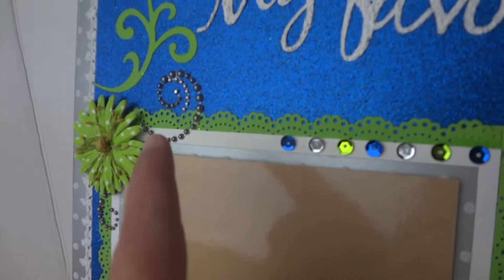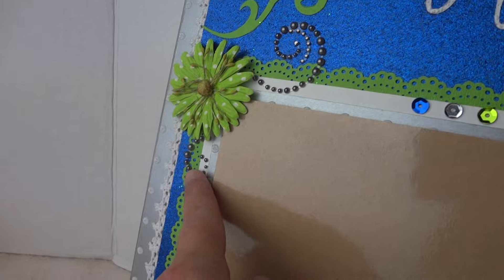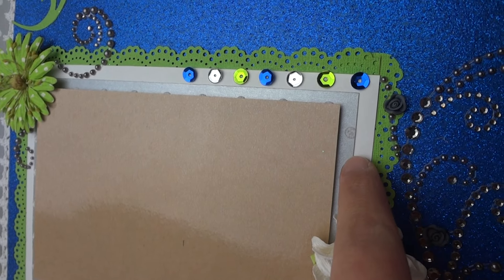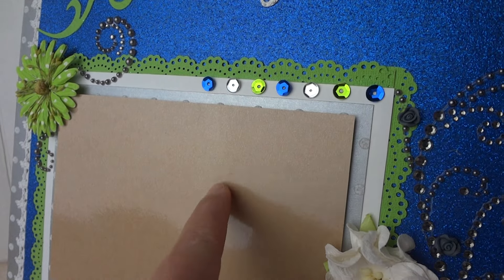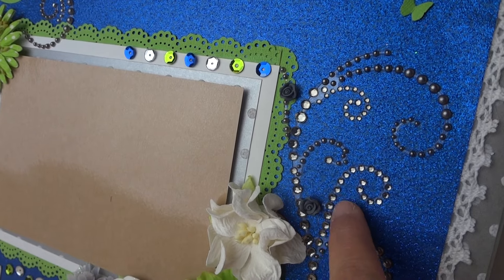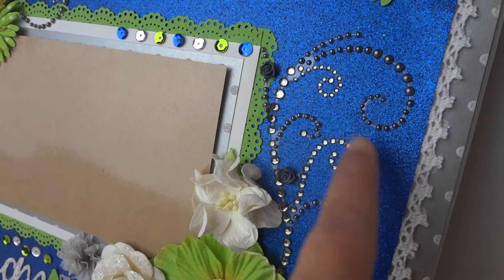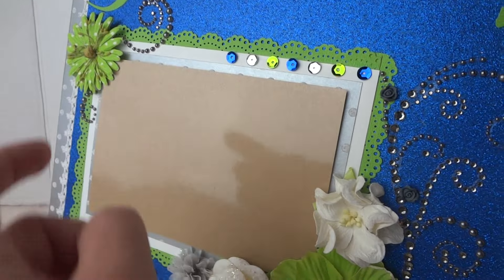The scroll gem sticker is from Recollections. I layered it with green, white, and silver paper. It's just one gem sticker from Recollections that I cut to fit one side, and put the rest on the other side.